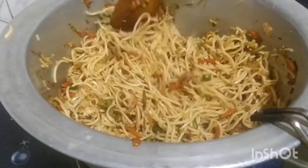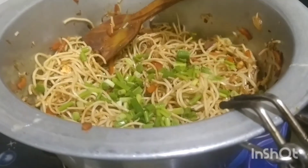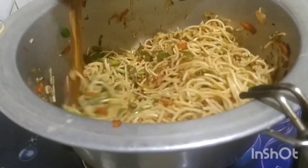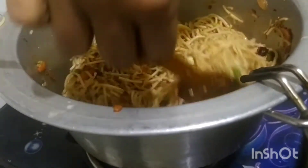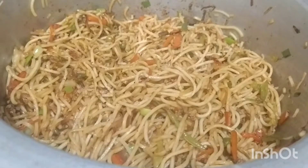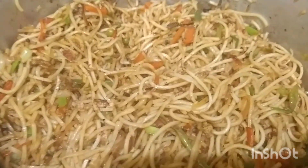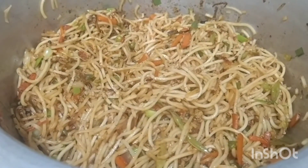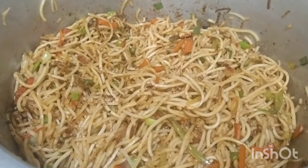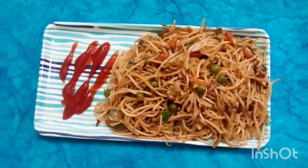We will mix it in with the noodles. We will cook it with spring onion in the middle. If we cook it in the pan, we will mix it all together. We will cook the noodles now. Now we are ready for noodles.